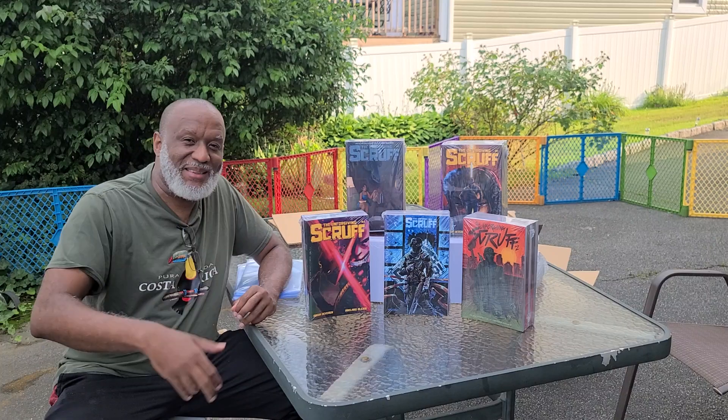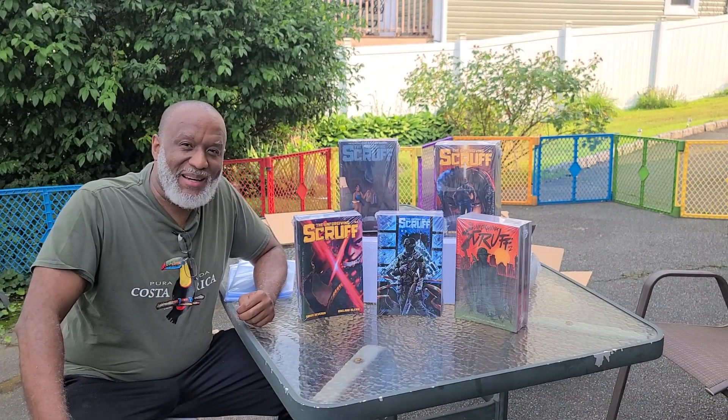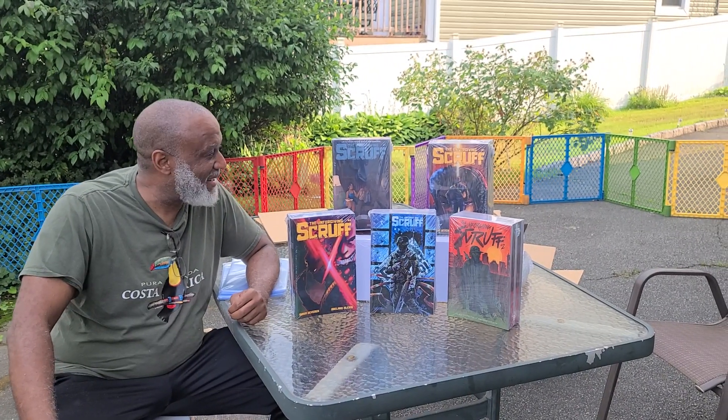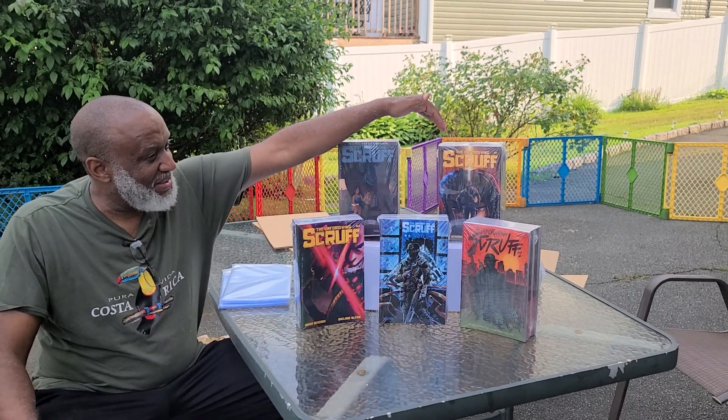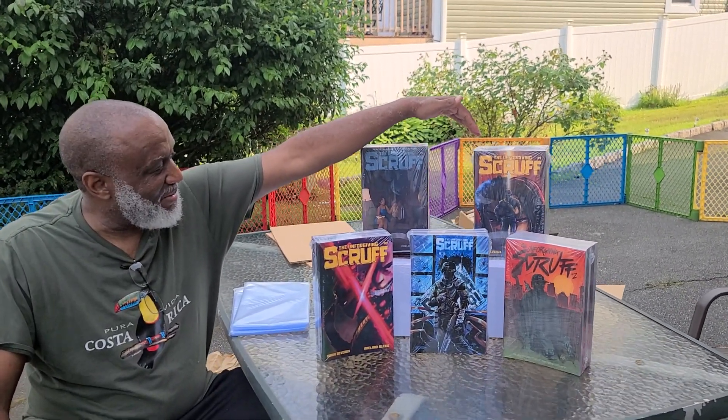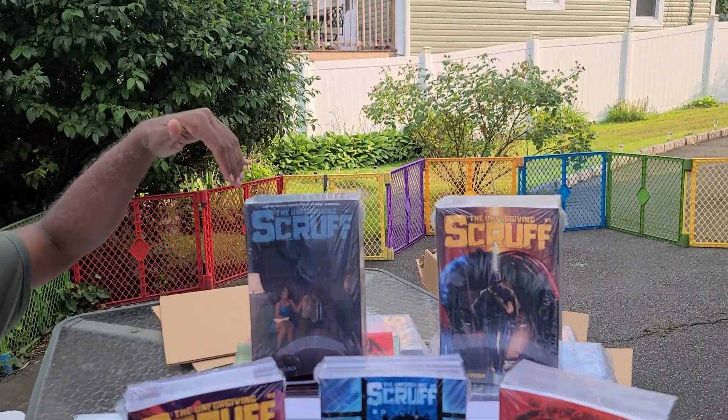Give us time to set this up and show you what we got going into summer comic cons. Here's the one that started it all — Avalar's first cover, Issue One. Go ahead and get a close-up on that. This was M. Janowski.